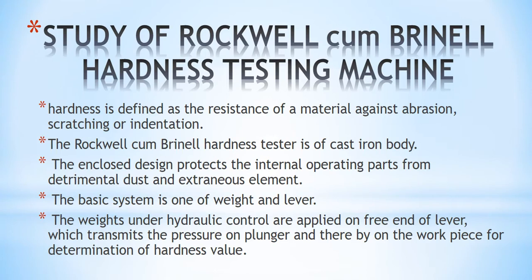First we are going to study the Rockwell cum Brinell hardness testing machine. We will be finding out the hardness of a given specimen using the machine, where hardness is defined as the resistance of a material against abrasion, scratching, or indentation. The Rockwell cum Brinell hardness tester has a cast iron body and the enclosed design protects the internal operating parts from dust and other wear and tear. The basic system has a weight and a lever.